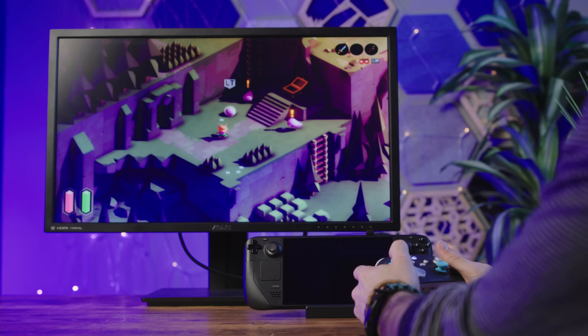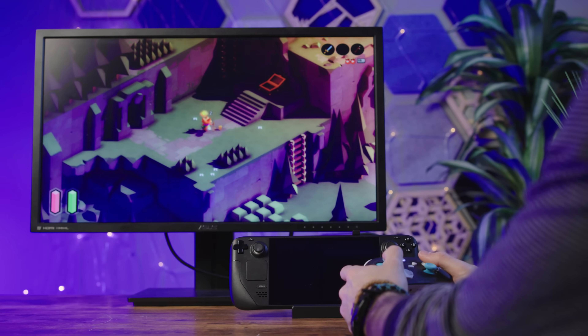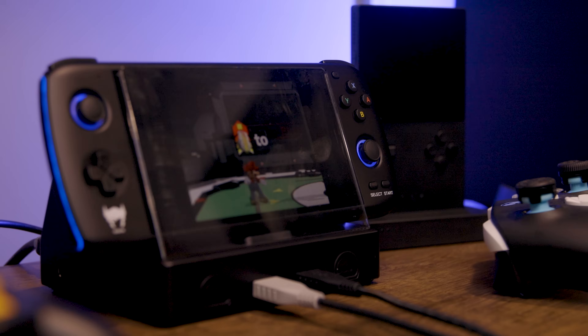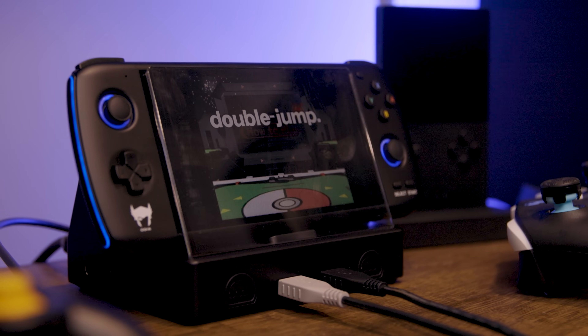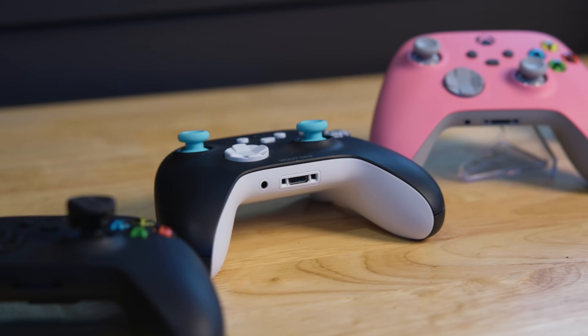It works with basically everything. Obviously it's not gonna work with the Nintendo Switch, but it works seamlessly with a PC, and it also works with Mac OS and iOS and Android. Basically any game that has controller support across any of those platforms will support an Xbox controller. This includes emulators too. So technically the Xbox controller has the most support across any platform, more than any other controller.